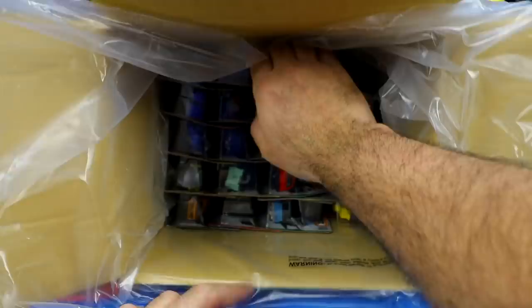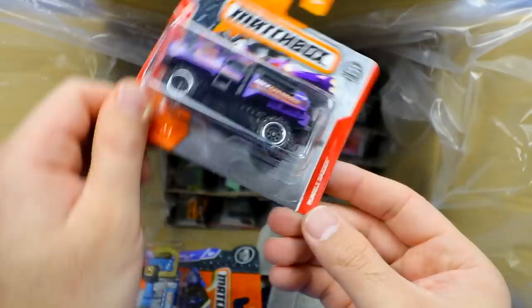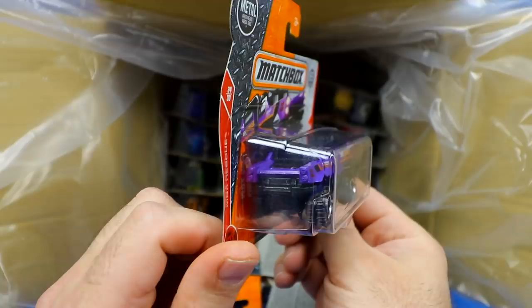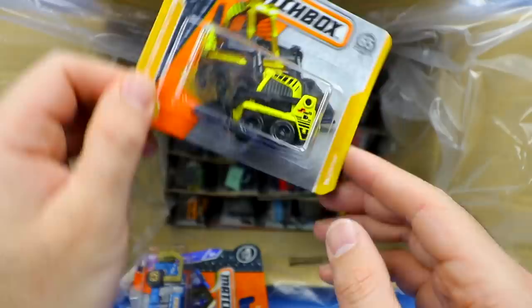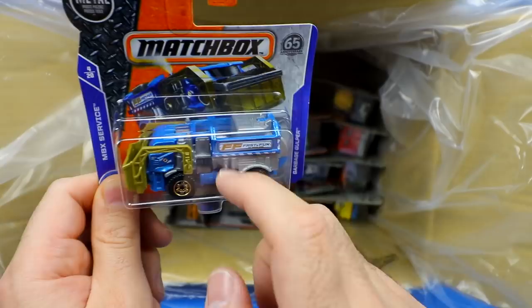We've got a Jeep Wagoneer with the imitation woody on the side — the wood trim that classic Jeep Wagoneers are known for. Then we've got the Rumble Raider, another crazy off-road vehicle. It's almost hard to tell which is the front and the back — the front end is very aggressive looking, almost like an extreme Hummer. Then the Skidster — a construction vehicle, looks like a Bobcat. Really cool. And we've got the Garbage Gulper — some sort of garbage truck where the back piece probably turns and fits in.